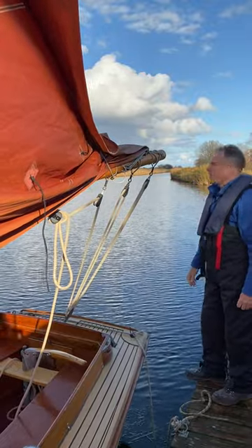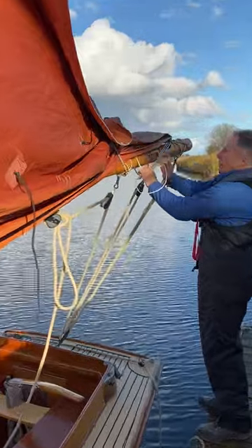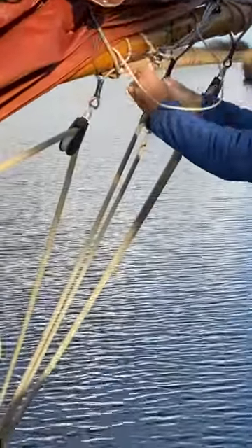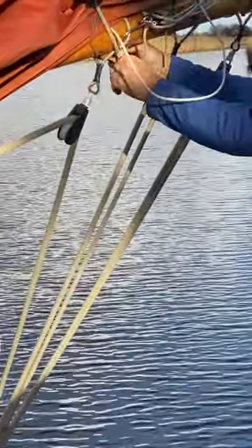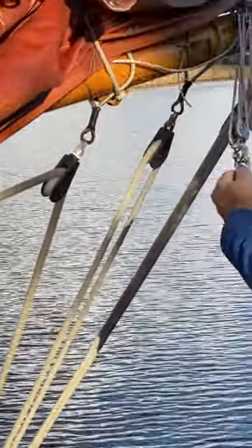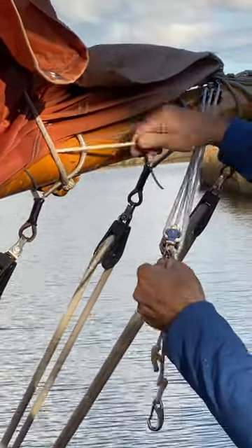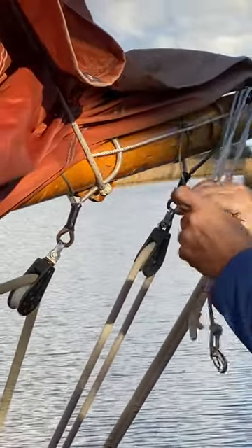That rope we've just loosened runs all the way along the boom here up to this pulley mechanism, which is stowed at the moment. We need to slacken this, loosen it off — this is the system we use to actually tension the sail along the boom.